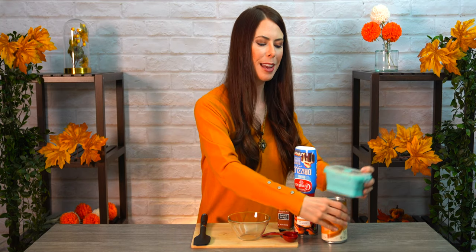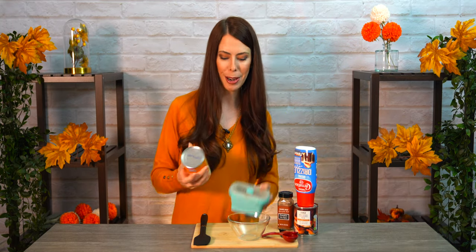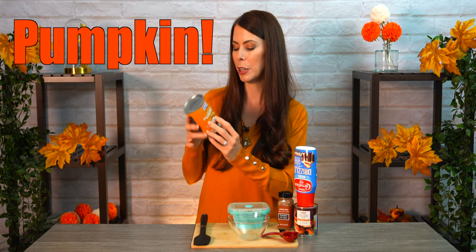First is the pumpkin puree — I've already got it in an airtight container ready to go. When you make it from a can, it'll look something like this. You want to make sure the pumpkin puree doesn't already have any pumpkin spice in it — it should literally just be pumpkin. When you look at the ingredients, it says all natural pumpkin. That's it. This will really allow you to fine tune how much seasoning you want to put in this mix.